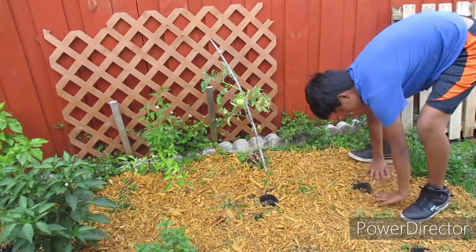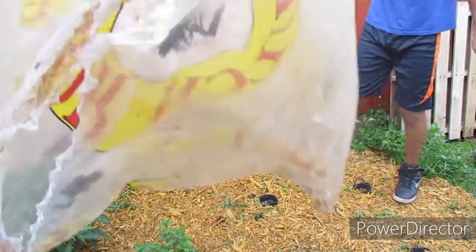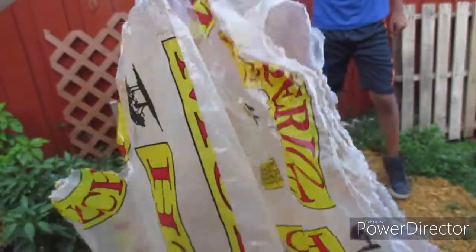This garden space is pretty big so I had to go run and get the third bag of mulch to finish it all up.